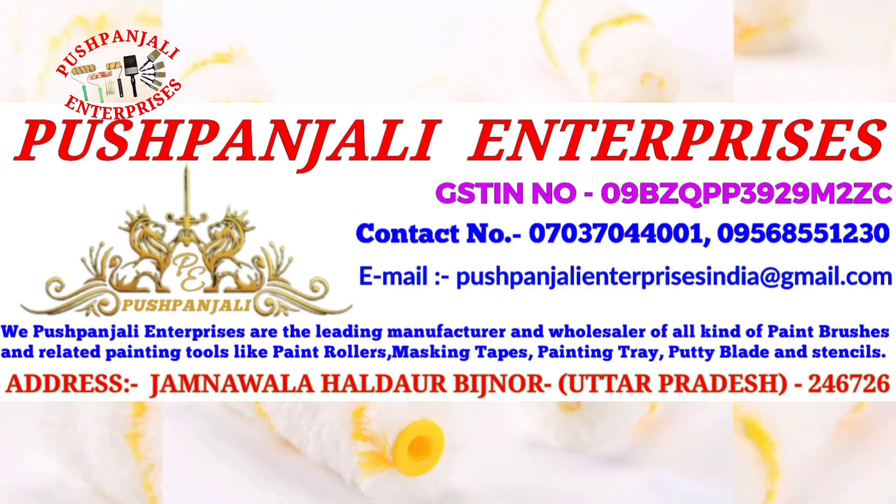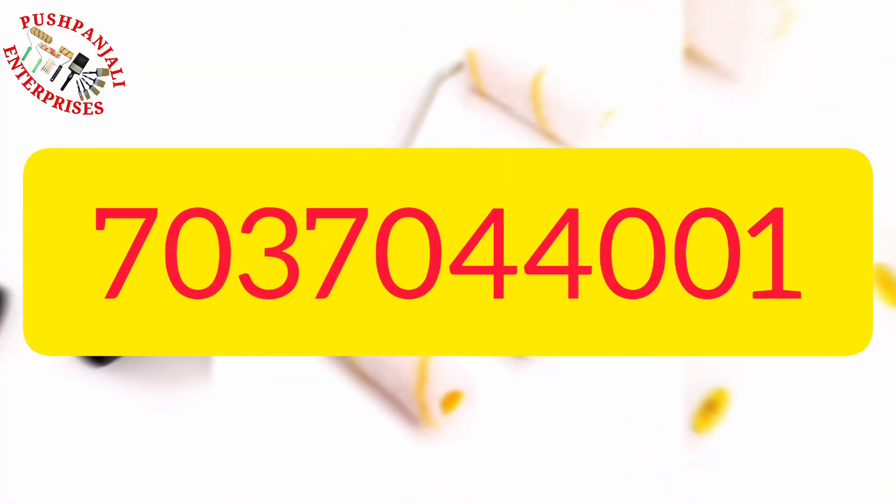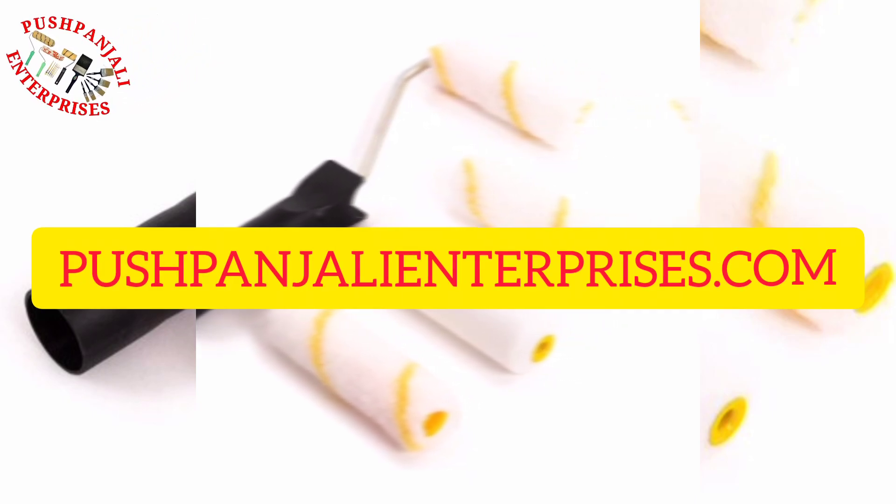From Push Panjali Enterprises, Uttar Pradesh. Contact number: 7037044001. Website: pushpanjalienterprises.com.